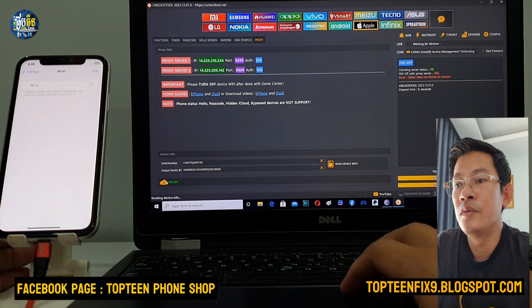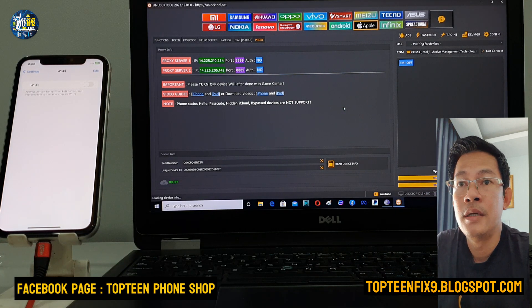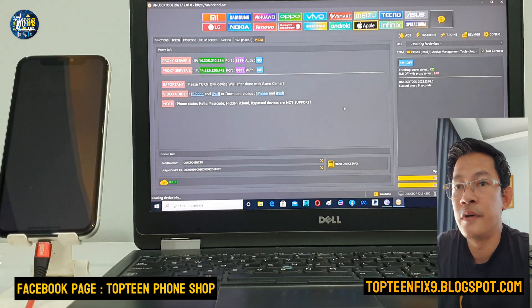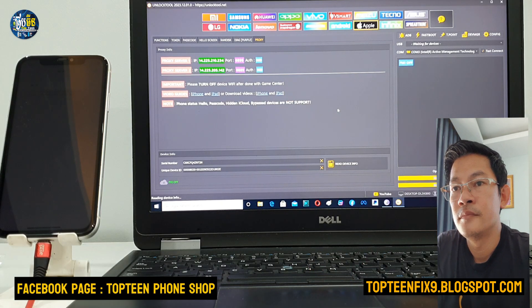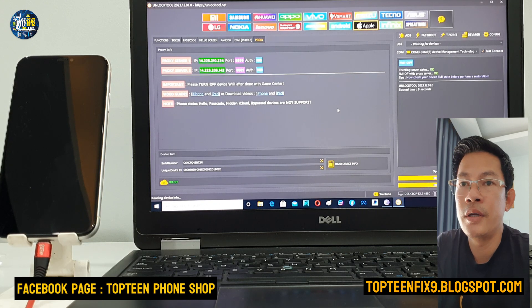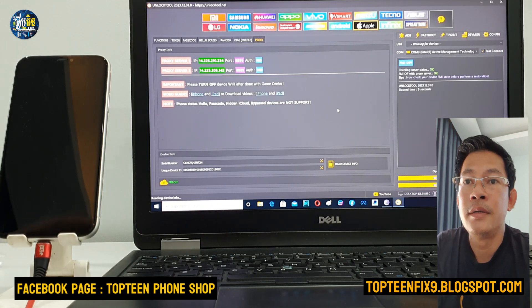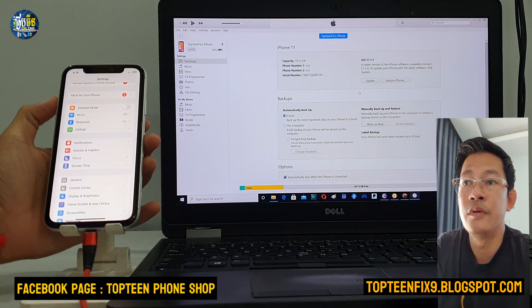Go back to the unlock tool and select the same button option to turn off Find My iPhone. Select it one more time if needed. You should see a status message: 'Check the device — status before platform restoration.' That means we have already turned off Find My iPhone successfully.